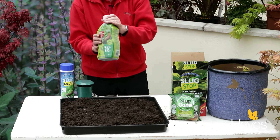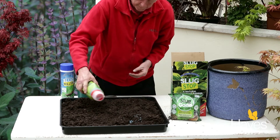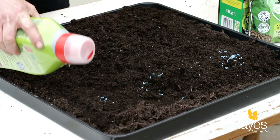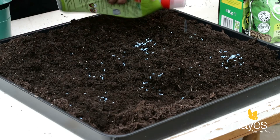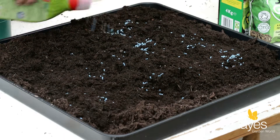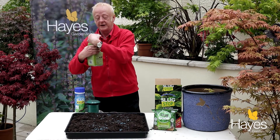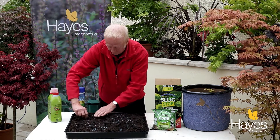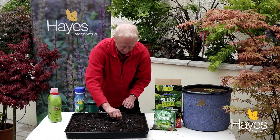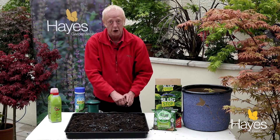I'll demonstrate how this is done. Spread the pellets evenly and clearly and well apart so that there are no huge clumps that pets would eat or be attractive to children. It's also a more effective way of disposing of the slugs — just one pellet is enough to do the job.